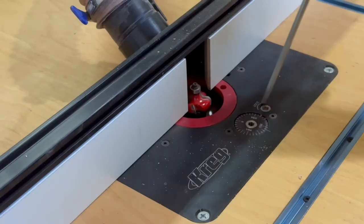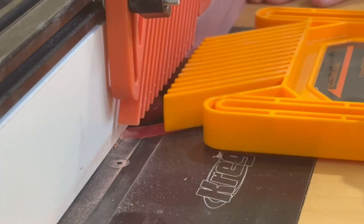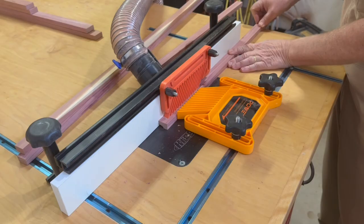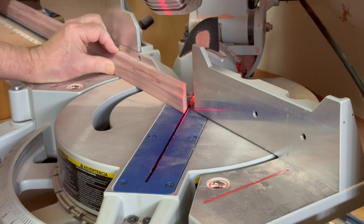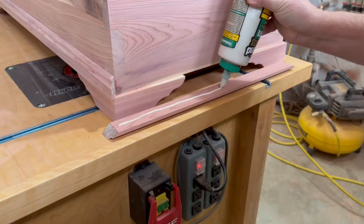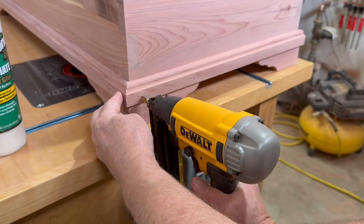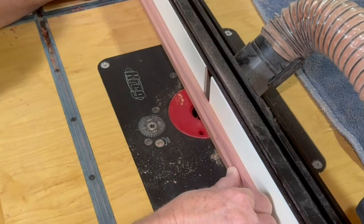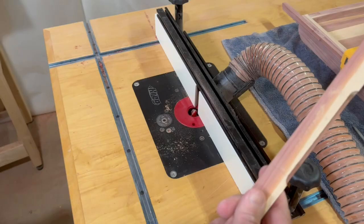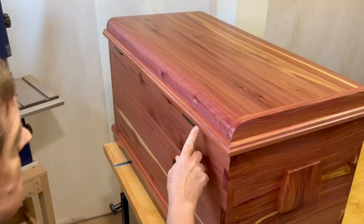Moving on to trim molding — I'm using an OG bit on the router table, and feather boards not only make it easier but are really necessary along with a consistent feed rate for a clean, consistent cut for the full length. I use my miter saw to cut the trim molding, sneak up on the length, then glue the trim on and secure it with brad nails. Before attaching the trim on the lid, I need to cut a small mortise on the router table to fit around the hinges — the idea is to kind of hide them. The hinges aren't completely hidden, but they don't look too awkward.